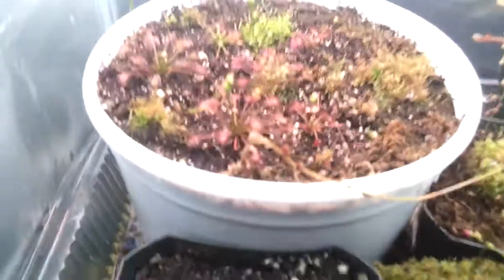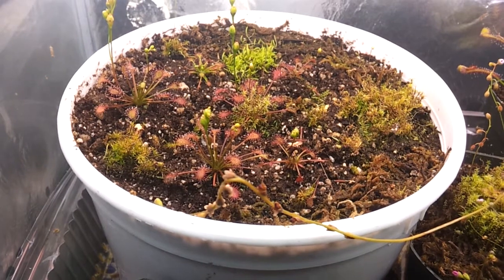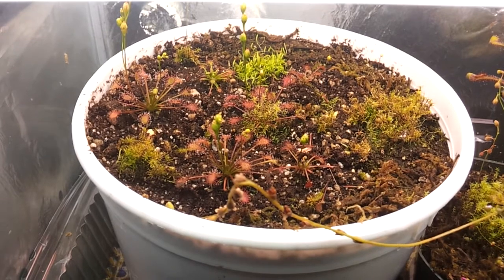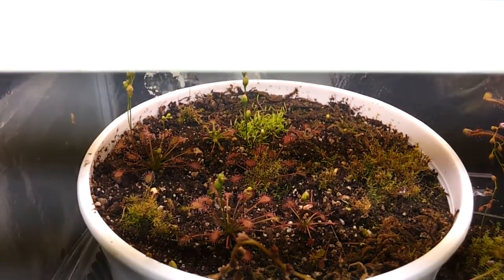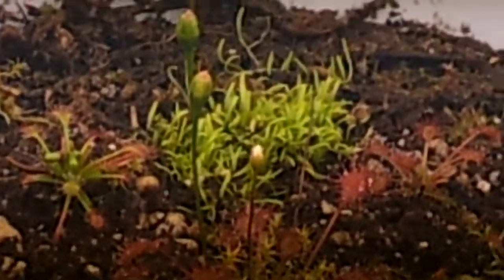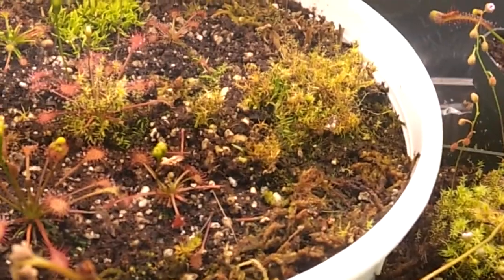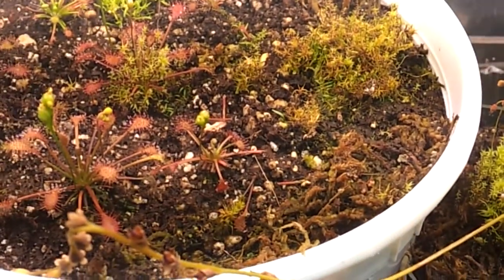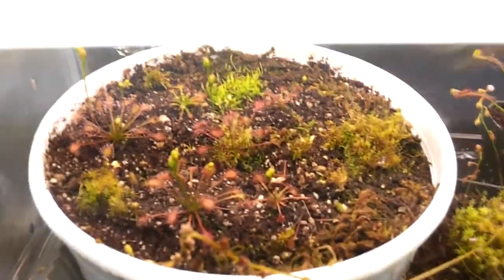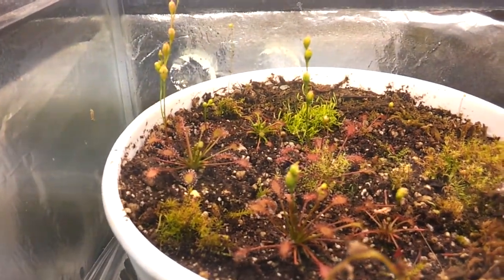Let's start with the Carnivorous Plant Terrarium. Right over there you can see this is a mini bog garden. Those are Drosera intermedia 'Cuba'. They have the right coloration since there's a lot of lighting. There's back over there, I think that's Utricularia. And that over there, that grass thing, I think it's moss — not sphagnum, but it's moss. That one over there is preparing to get seeds. Hope to collect them.